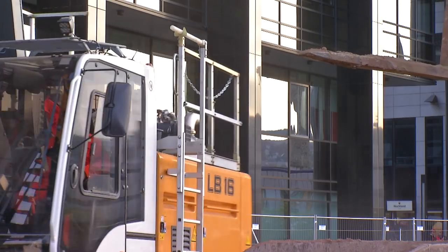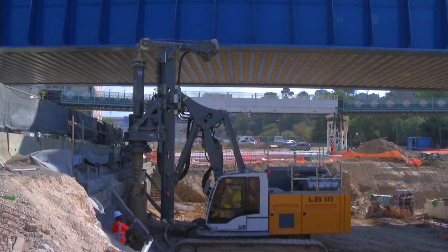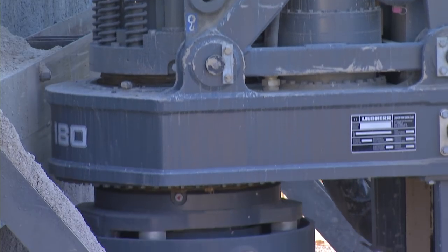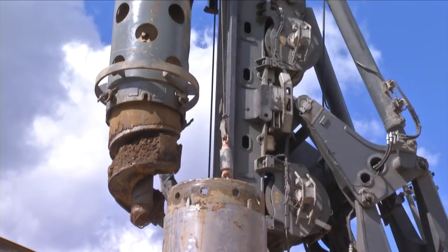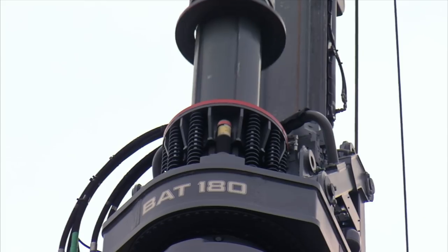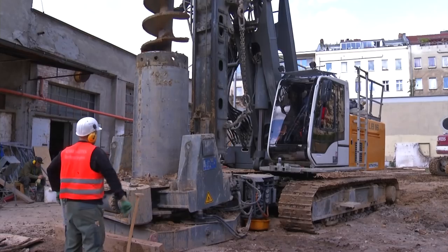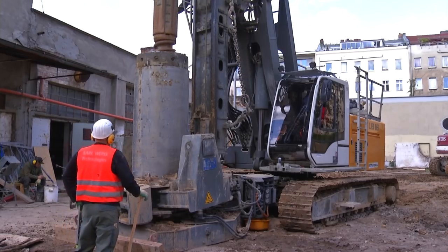The Liebherr drilling rig LB-16 excels in its compact dimensions, its convincing performance characteristics with maximum flexibility, and its stability. Combined with the proven Liebherr quality and high efficiency, the LB-16 is a reliable partner for the toughest deep foundation applications.